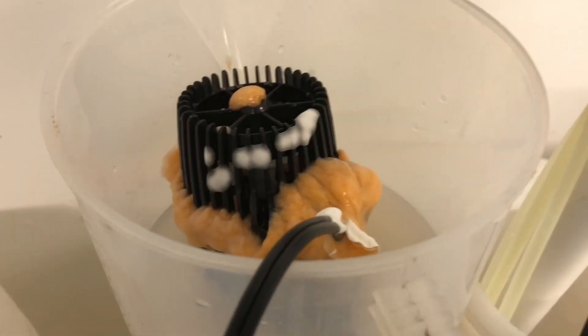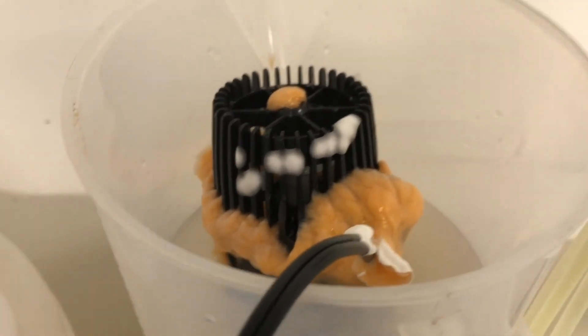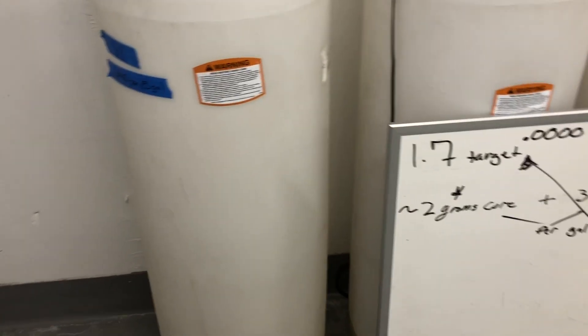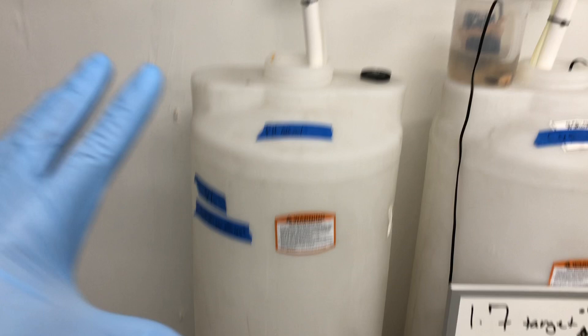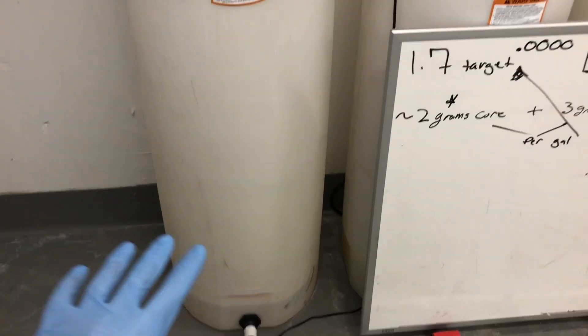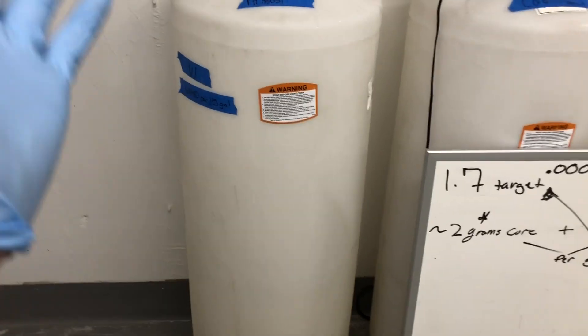This is going to be about biofilm and mold forming in your nutrient stock tanks. We have these very large nutrient stock tanks that happen to be see-through, which is not ideal, and they're very large, also not ideal. These could just be five-gallon buckets, but this is what we have to work with and they consistently just get completely full of mold or biofilm — a little bit of both.